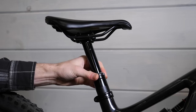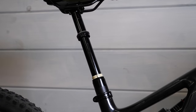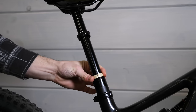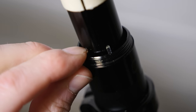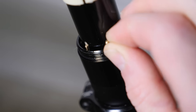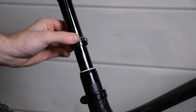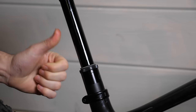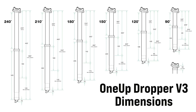Lengths go all the way from 90mm up to 240mm. And just like the V2, you can reduce the maximum travel of the V3 by 20mm in 10mm increments. This requires no tools — all you have to do is insert the included reducers in the right spot. So for example, if you're in between a 210 and a 180, you can buy the longer 210 post and reduce the travel down to 200 or 190 if needed. There is a 1UP Dropper V3 for every bike.